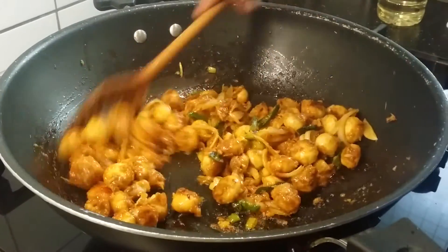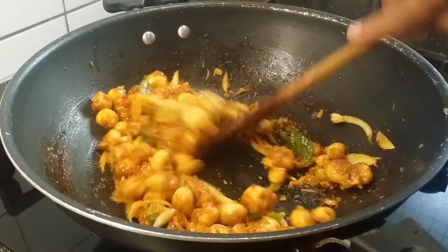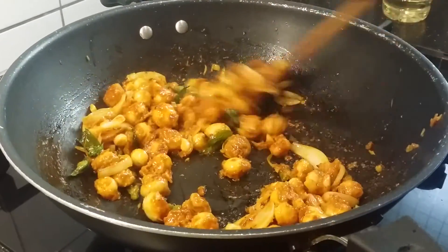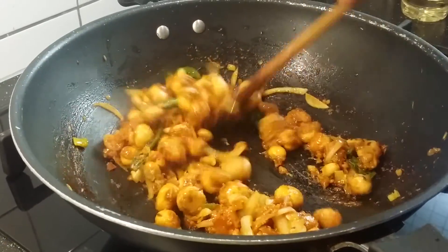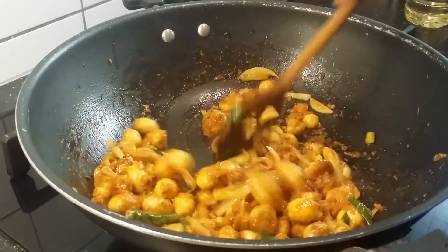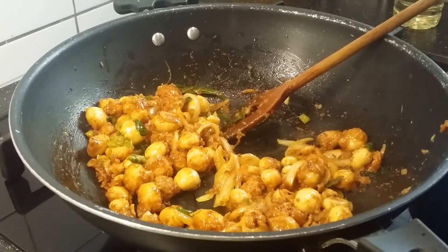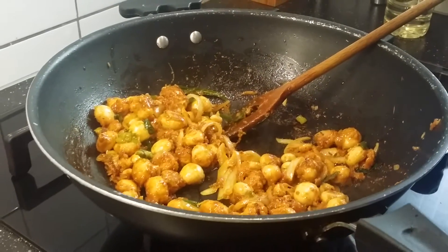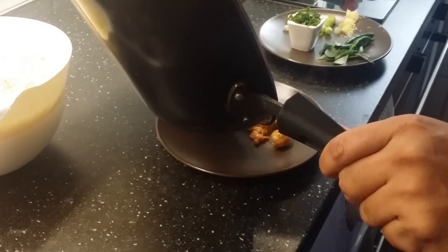Just toss them a bit — the mushroom is really tasting nice, this is fantastic! It's like chicken 65, and this is mushroom 65 — same procedure. Now switch off the flame and transfer this back to a plate. We are going to cook the rice next — the rice is already cooked and we are going to fry it now.